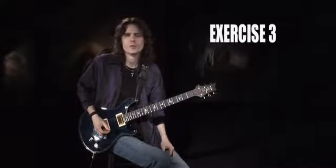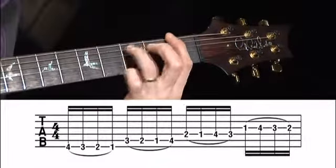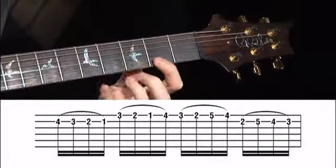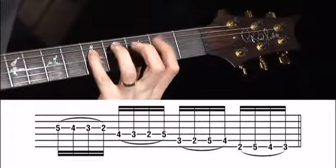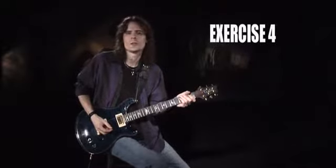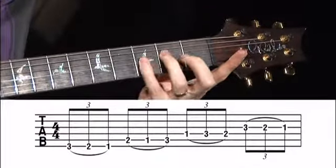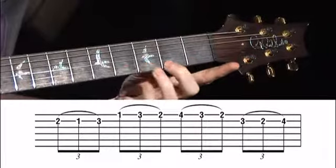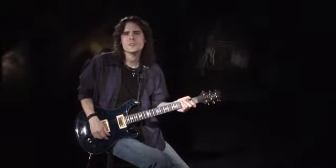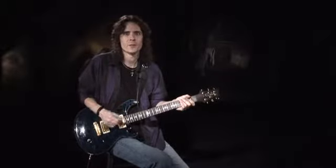Number three is the descending version of number one — this one will really separate the men from the mice. And exercise four is the triplet version of number three; remember to use fingers two, three, and four. With all four of these exercises, you should continue the pattern all the way up to the 12th fret and back down if you really want to give yourself a workout.